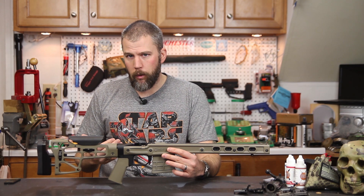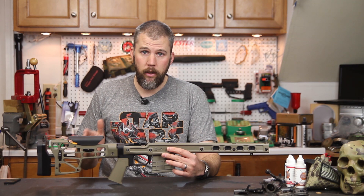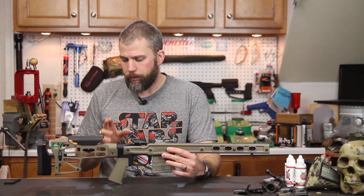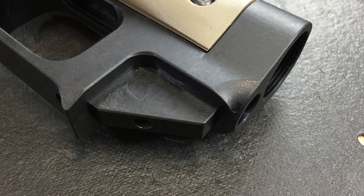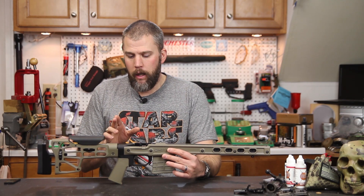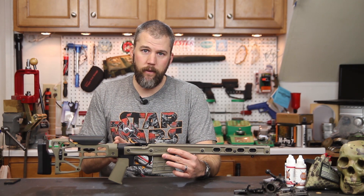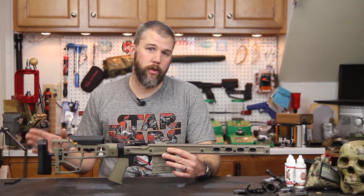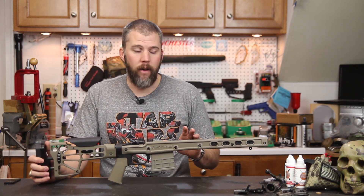If you want a really lightweight system you could go with a CTR or even a minimalist collapsible stock. For the pistol grip, you can put whatever AR pistol grip you want on there, but it needs to be a flat top pistol grip — no duck bills. Whichever butt stock you choose can be a standard AR-15 butt stock, a collapsible butt stock, or even an A2 rifle stock. So there's lots of modularity and lots of options.